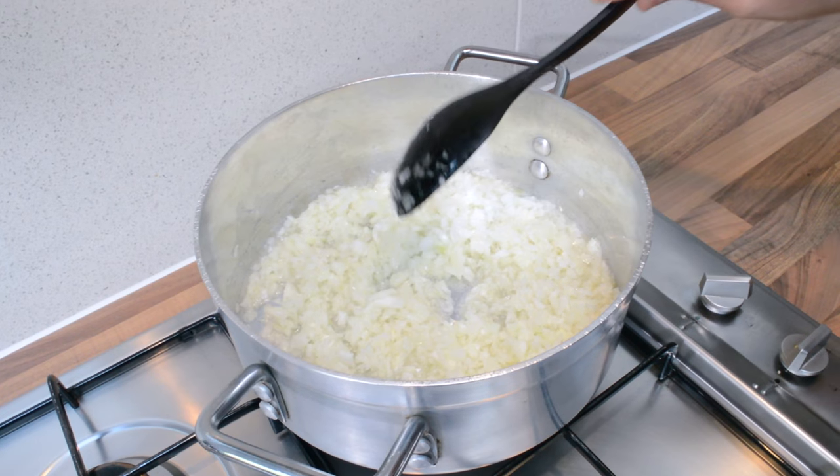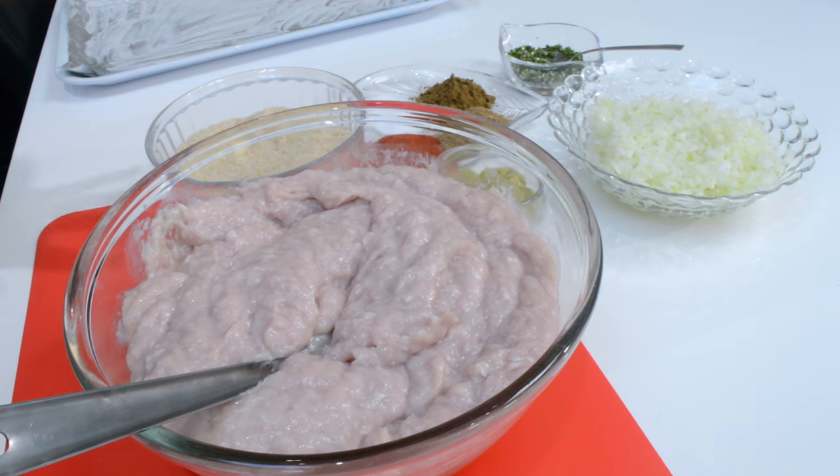While the onions are frying, I'm going to show you how to make the chicken mince mixture. We are going to add in all our chicken mince ingredients together.